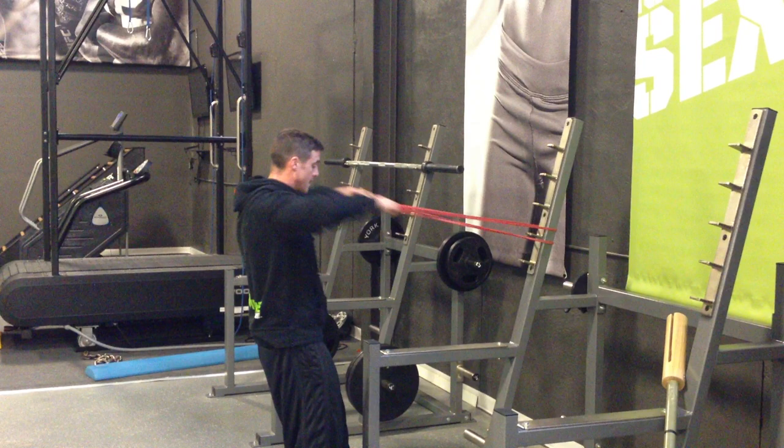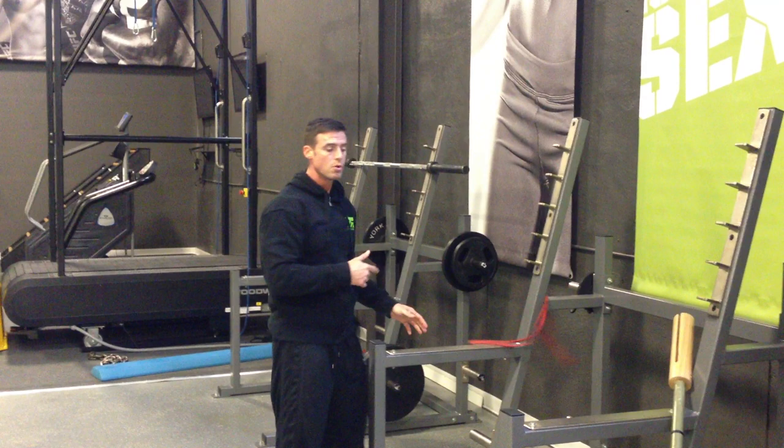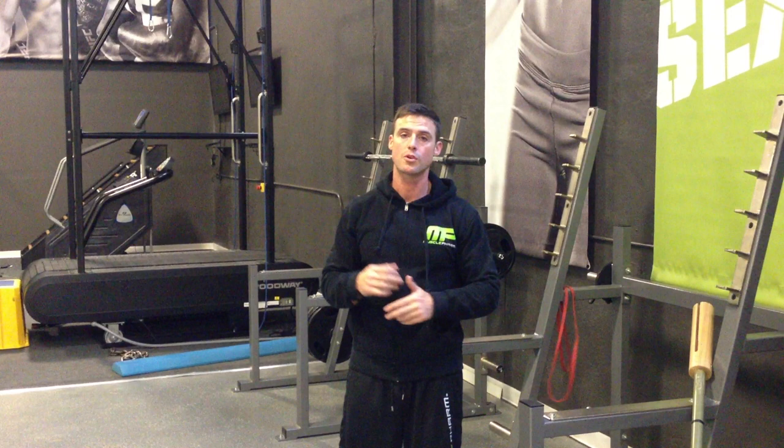I'll go 15 to 20 reps on the face pull, 15 to 20 reps on the pass-through — three sets — which will properly warm you up for your speed work, your max effort day, or just your bench day in general. Or if you're just feeling a little tight and trying to open some stuff up, that's Video Log 18. Check it out.